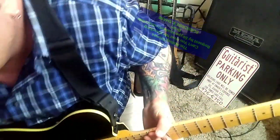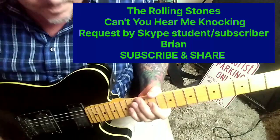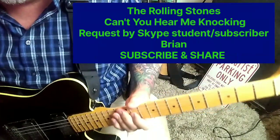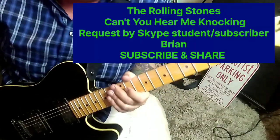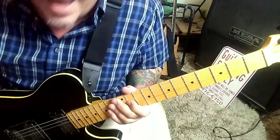The Rolling Stones with 'Can't You Hear Me Knocking.' This is a quick intro lesson going out to Skype student and subscriber Brian. Kind of the talk has been open G tuning for this — I haven't found that. I've looked up live performances.